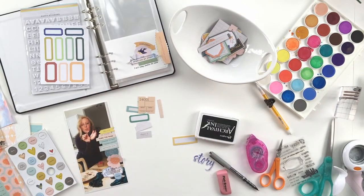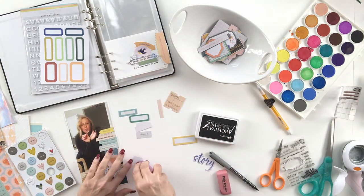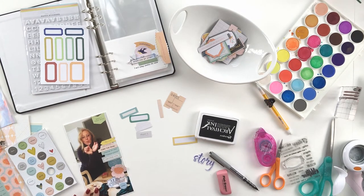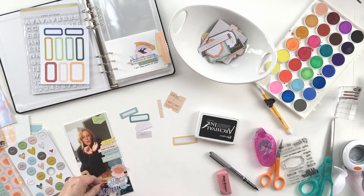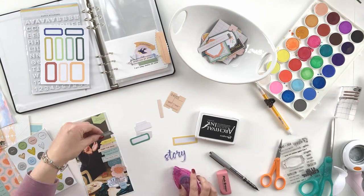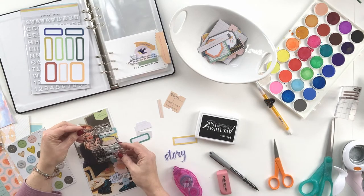The secret little third tip — and I didn't necessarily do this here, but you can — is use contrasting textures. So if you have cardstock and chipboard and a little fabric and a little stamp and a little ribbon, those create visual interest too, and give you something really cool to look at inside your embellishment clusters.